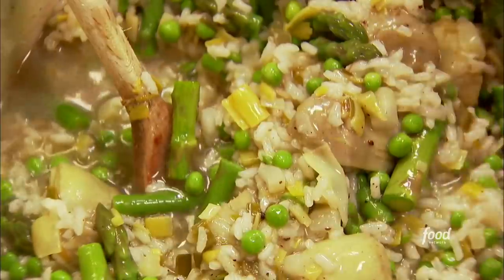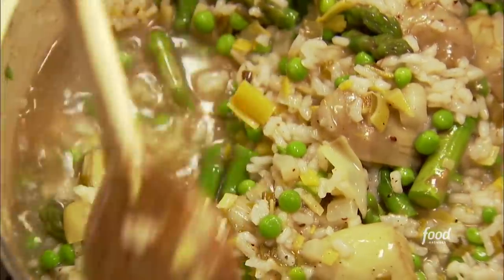Then just keep on stirring it, adding a little chicken stock as you go until it's absorbed, and then add a little more, until the rice is really al dente — just the way you would have pasta.